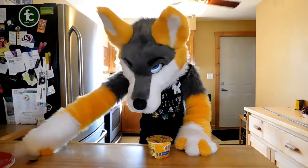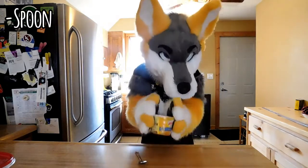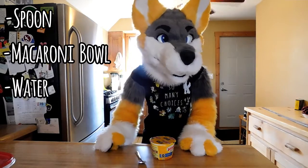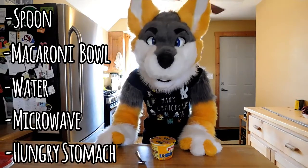So you need a spoon, you need the cup, you need water, a microwave, and a hungry stomach.